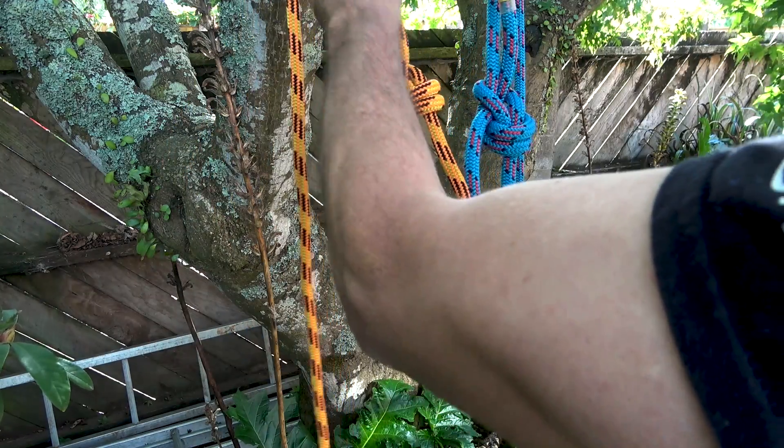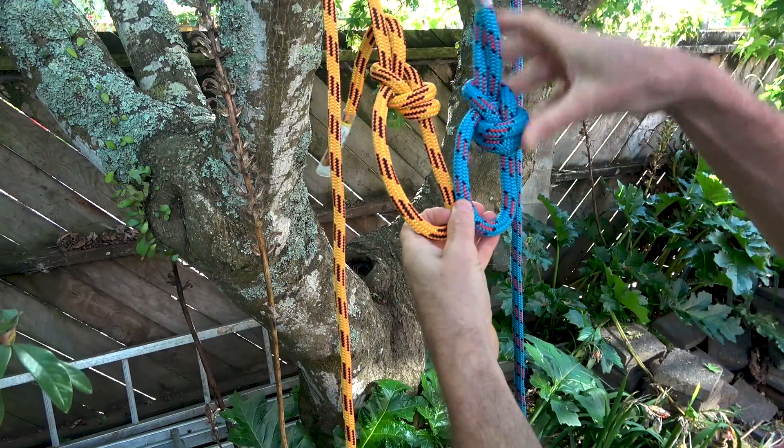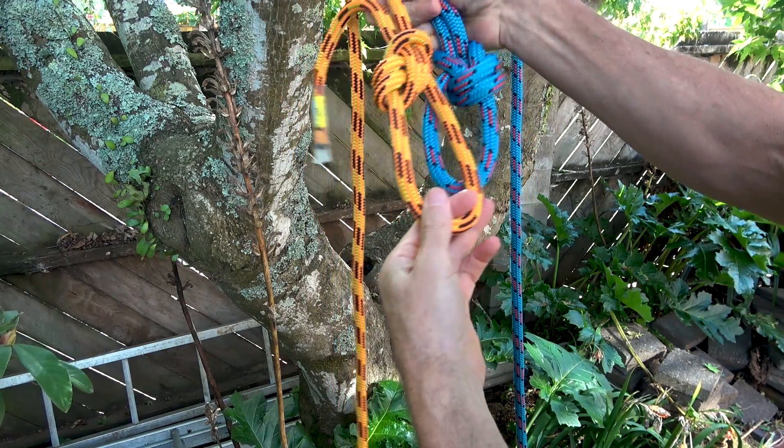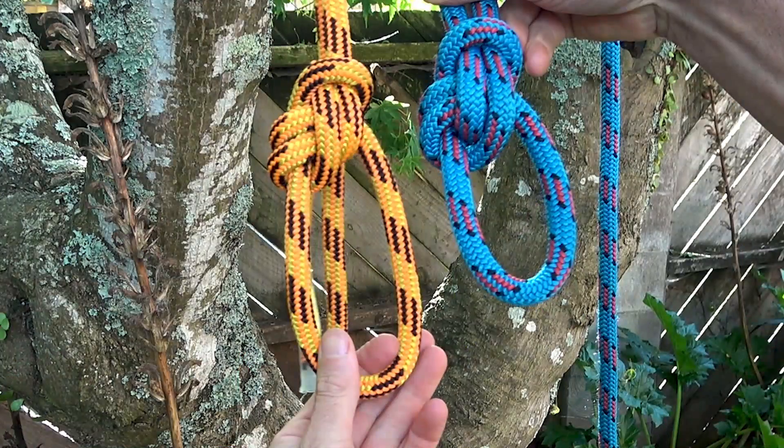Comparing them side by side, from the front they do look identical. From behind there's a slight difference. Look closely at the image and you can see where the differences lie.